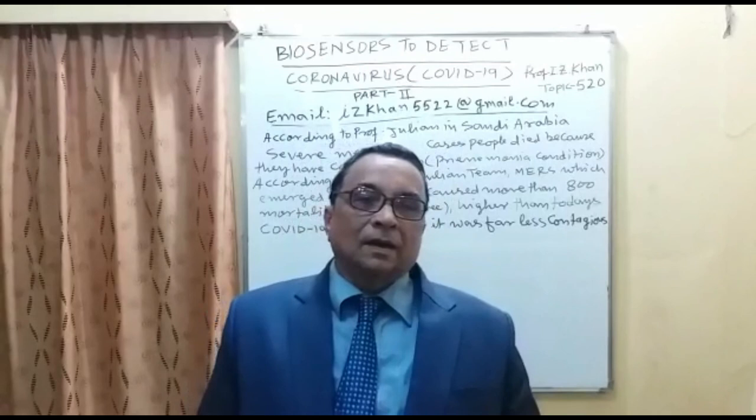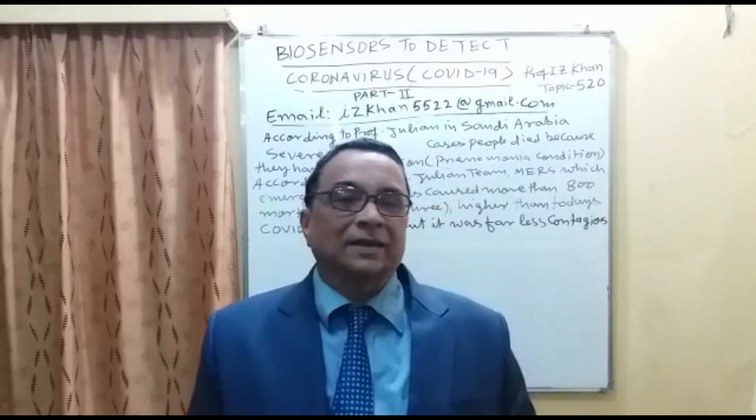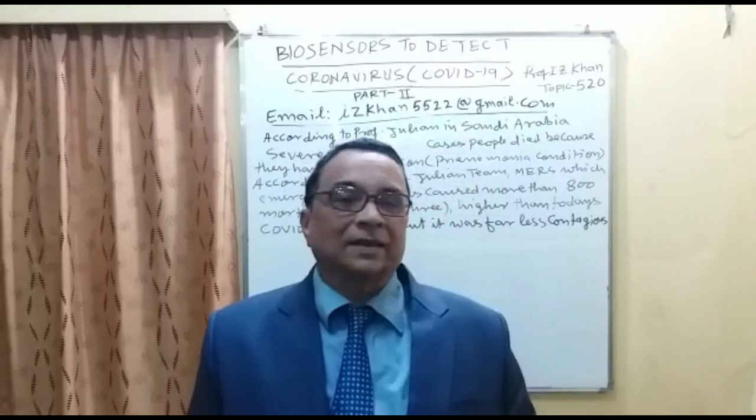Thank you very much for watching. I will continue providing scientific information about this coronavirus, including protein chemistry. For students in the fields of chemistry and virology, this content is going to add a great deal to your knowledge. Thank you very much for watching the lecture.